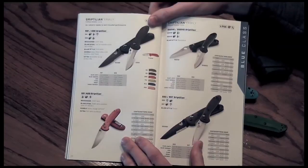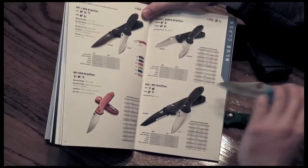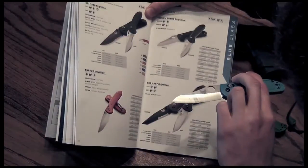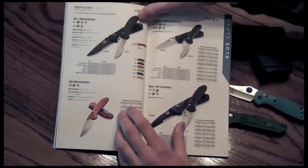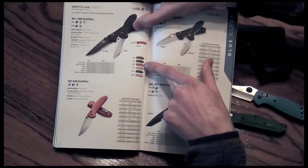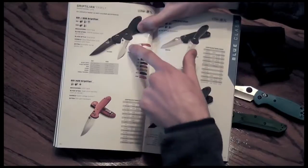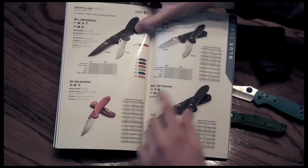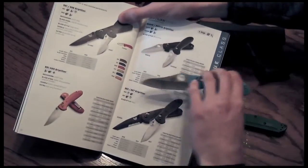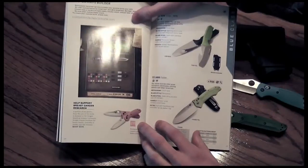This is the meat and potatoes of Benchmade, if I had to guess. The Griptilian — there's a reason why I own one. I have the 555 model. They still make the handle colorations: sand, OD, orange, yellow, blue, pink — something to float your style. Thumb hole, thumb stud, serrated, non-serrated, tanto, sheep's foot — whatever blade you want. This is my favorite blade shape, the exact one I have. Excellent prices — you can find them around $55 to $75 depending on your flavor.